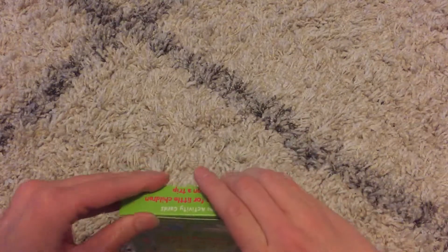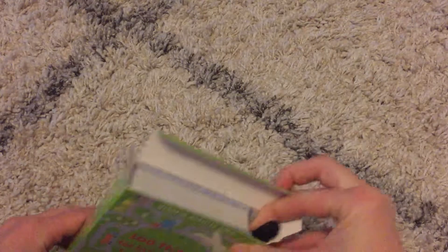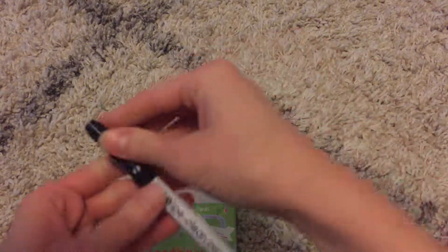So like all of our other activity cards, when you open up the box there is a dry erase pen in here for them to use.